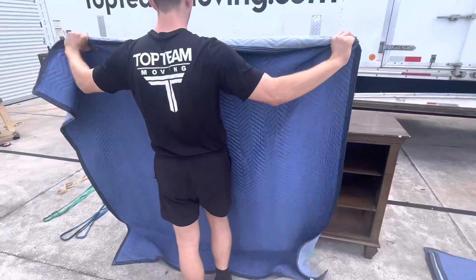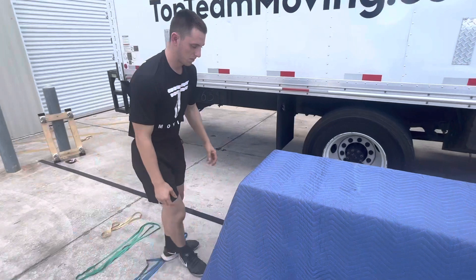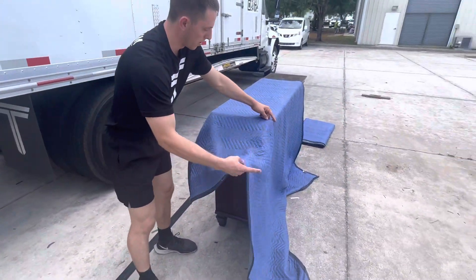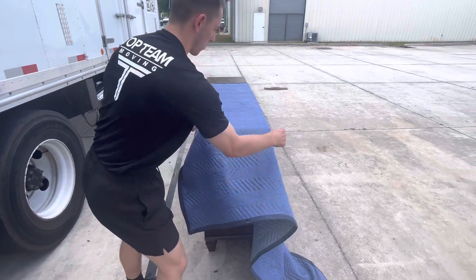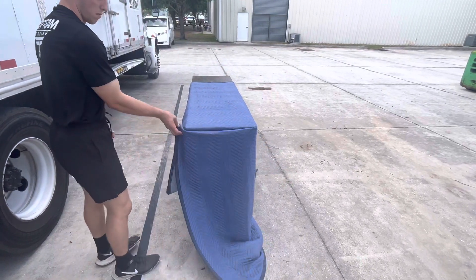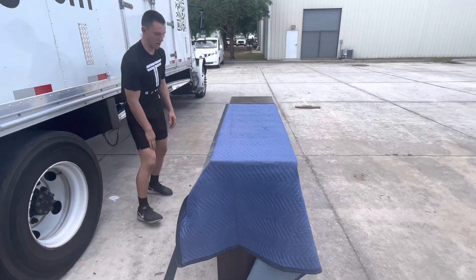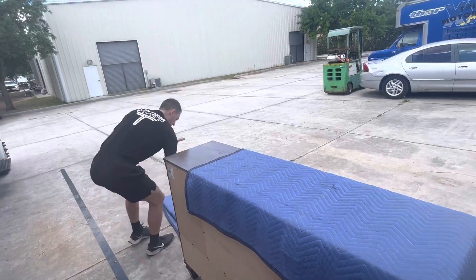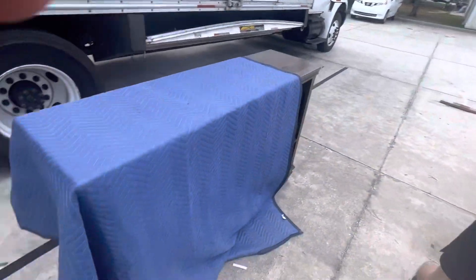Whenever I'm wrapping this long dresser, I like to go vertical with the pad. To make sure you'll be able to cover everything, you take from this point and drag it all the way out — it should be longer than the dresser. That length covers everything. I want a little bit on the back left over to make sure it's fully protected, and at the bottom we have a lot left over that can cover the feet.